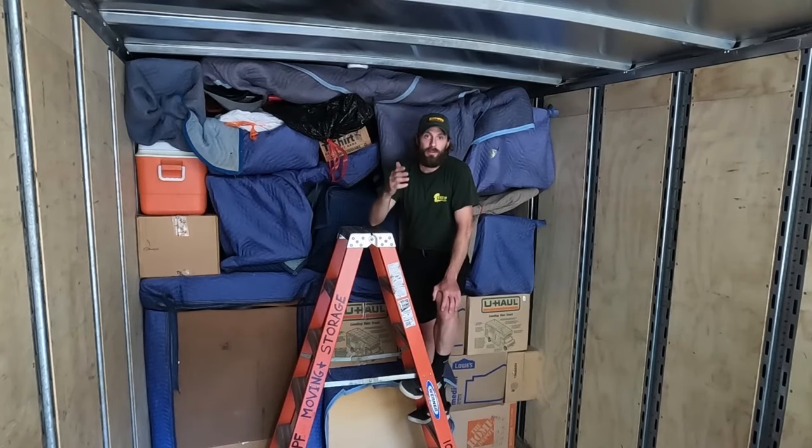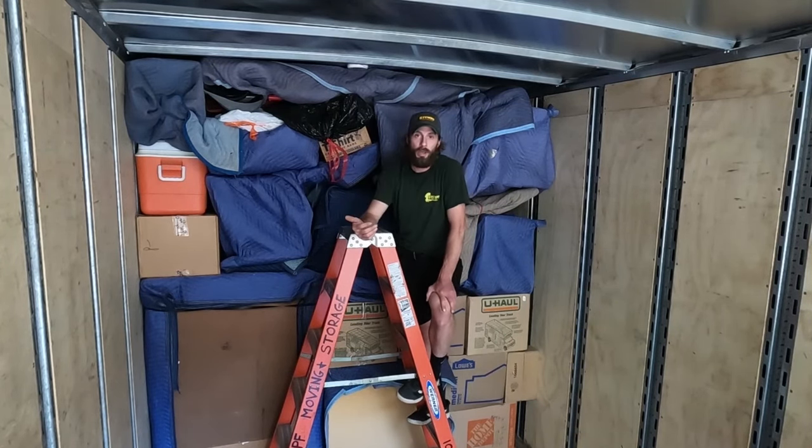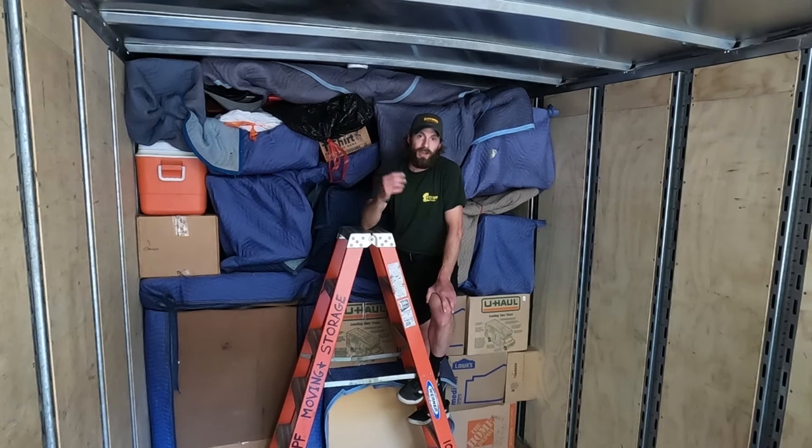And there you have it — the perfect tier. Well, close to perfect anyway. Every job and every move is different; you're going to have things that make a tier easier to load and things that make it more difficult. The main thing is keeping an open mind, using what you have in front of you to the best of your ability, making sure everything is padded and the load is tight. If it's loose, things will jiggle and break. If things aren't padded, they'll rub and get scratched. It's like a big game of Tetris — it can be fun or it can be difficult, but either way it's a challenge.